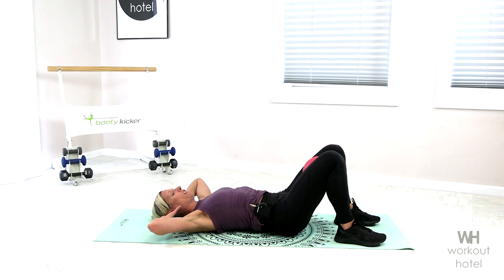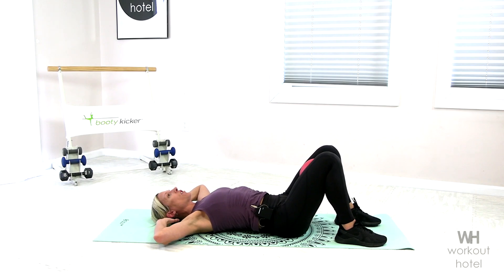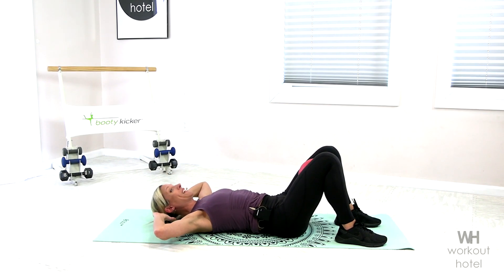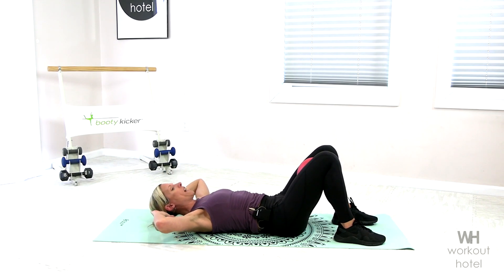Hands are coming behind the head. Chin is off our chest. Think of a little lemon here under chin and chest. Using that exhale, draw the waistline in. So I want you to feel that stabilization. Squeezing the ball just a little bit. We're going to lift up, looking at the belly. Lower that down. Keeping it nice and controlled. And down. Rising up.